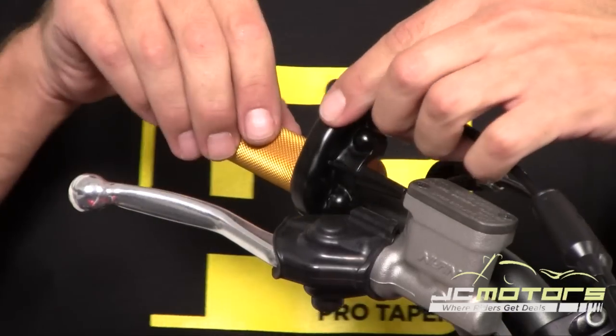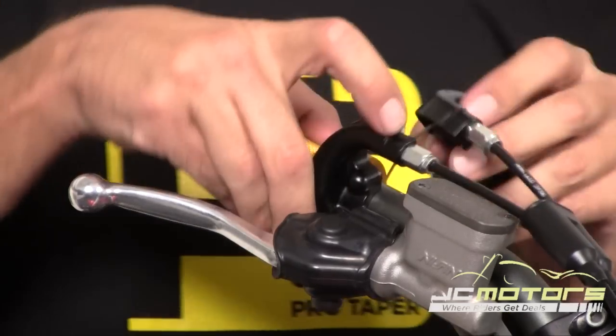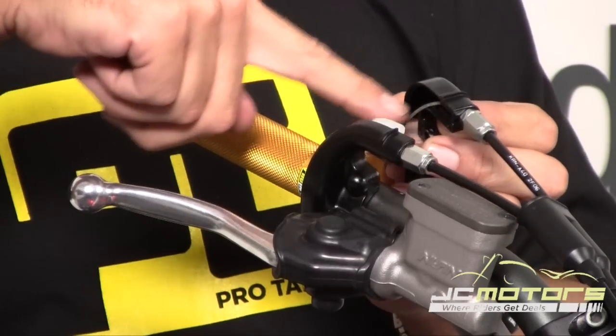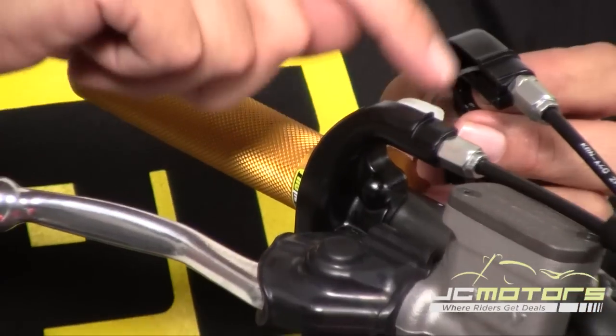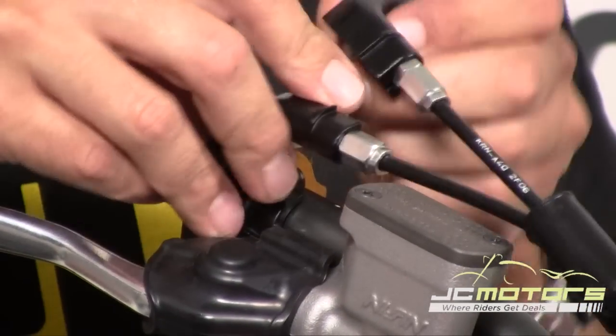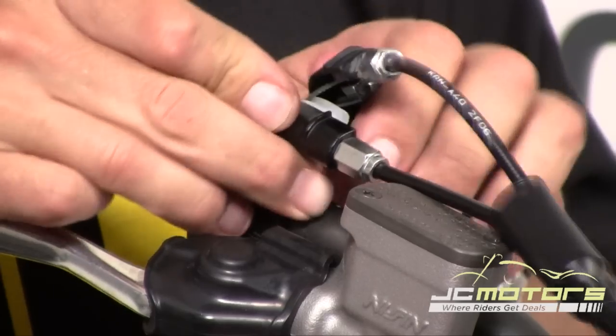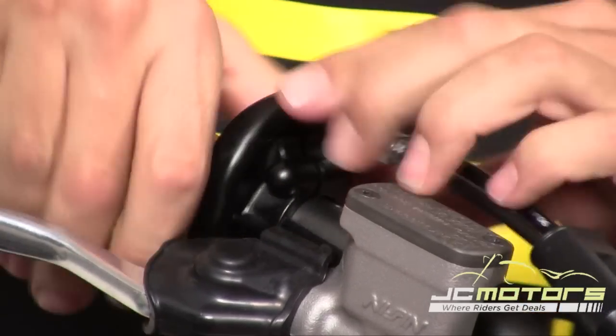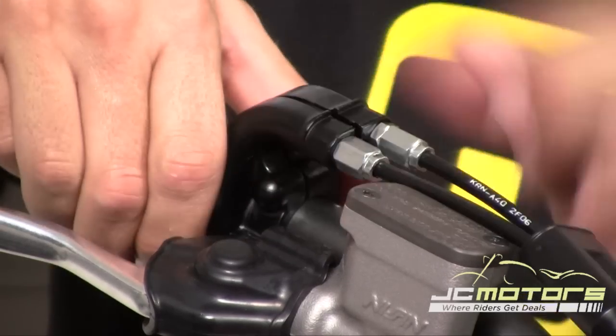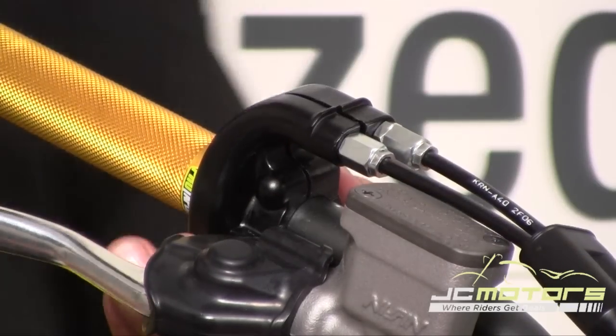This is the key to getting this thing installed correctly: you have to make sure this cable goes over this guide. If you don't, it won't close properly and it'll bind up. So make sure you give it a little elbow grease there, and then it should all go back together nice and smooth. Put your two bolts back in.